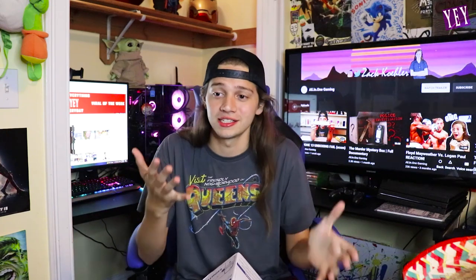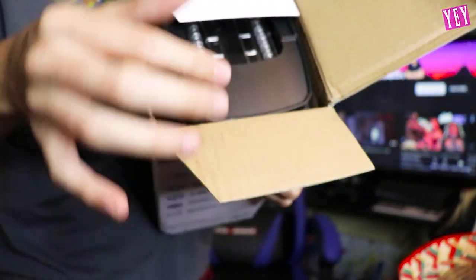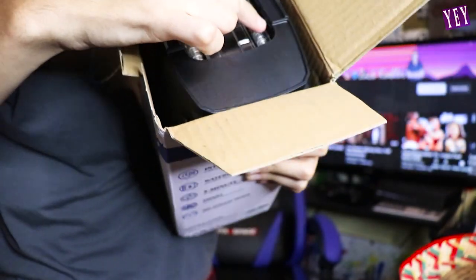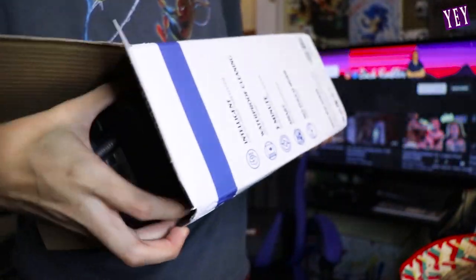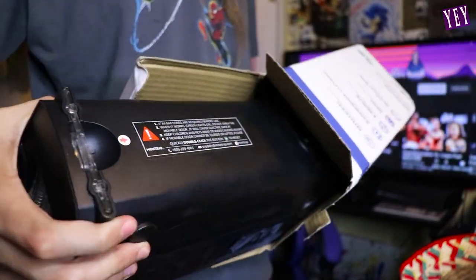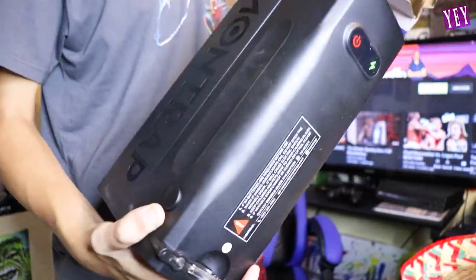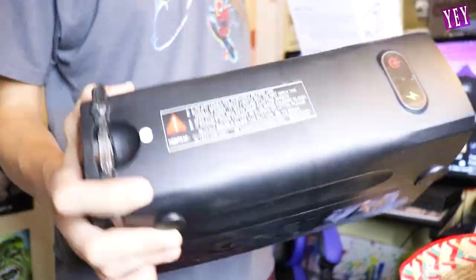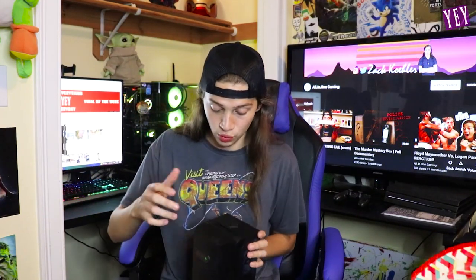Power and strength are kind of the same thing, but go with the flow. Let's open this bad boy up. Whoa, yeah! Let's take this bad boy out. Holy moly, this one is no joke. You're gonna get some big rats with this one. Holy guacamole! There's something else in the box — just some paper.